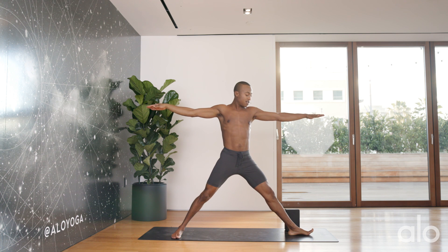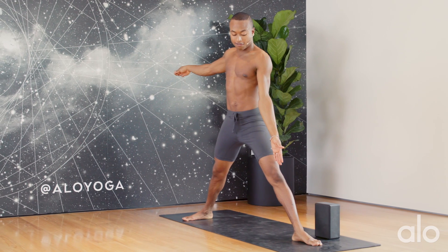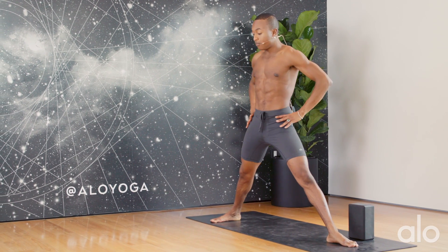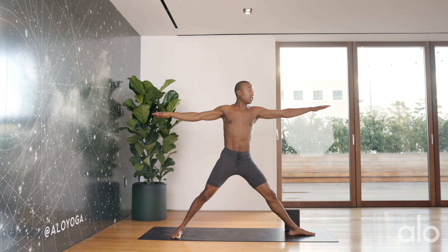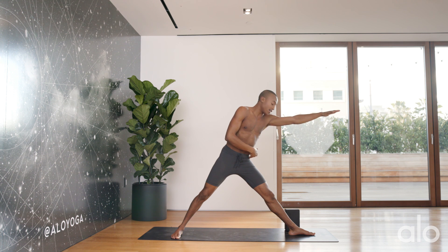I then allow my left foot to go towards the front of my mat. I like to keep a little heel-to-arch alignment, meaning the line from my heel can go to the arch of my back foot. That way the hips can open, and it allows you to really reach forward, lengthening here as you find this crease of your psoas.